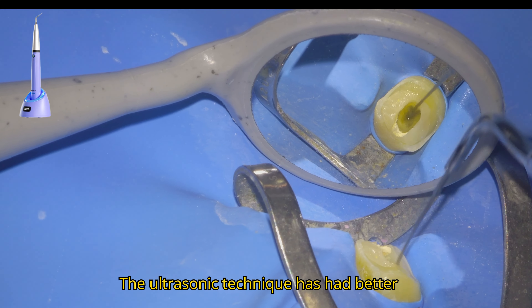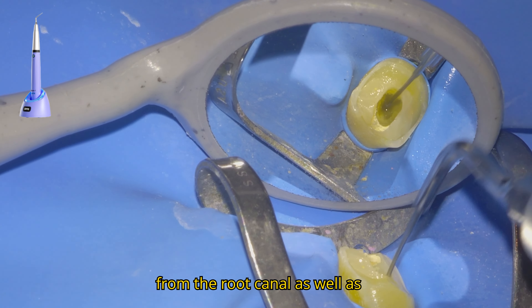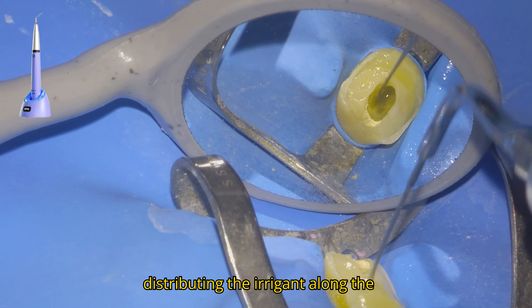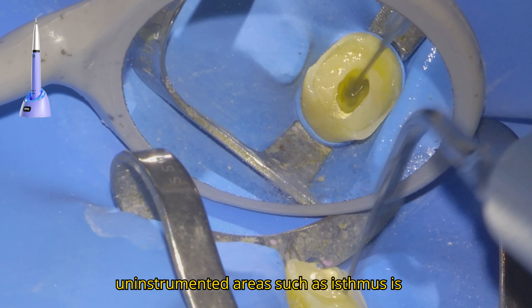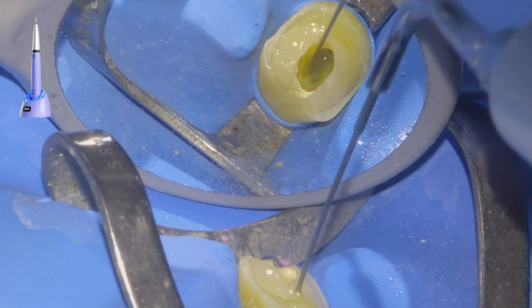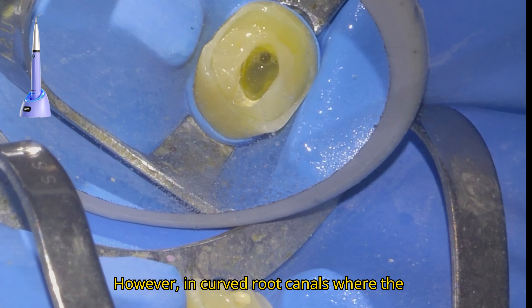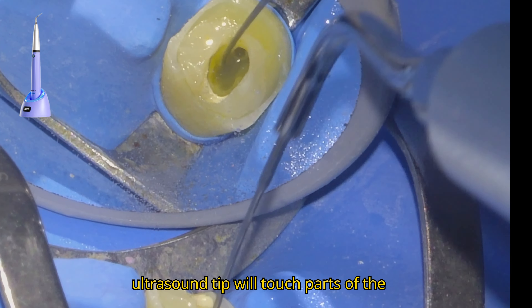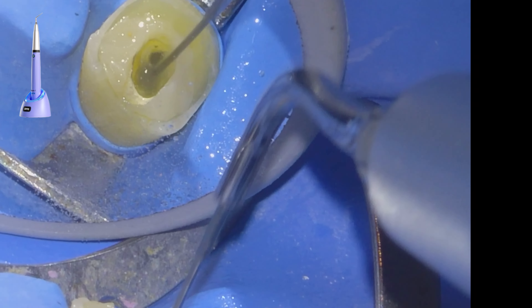The ultrasonic technique has shown better results when it comes to removing debris from the root canal, as well as distributing the irrigant along the canal, and penetrating uninstrumented areas such as isthmuses compared to sonic activation. However, in curved root canals where the ultrasound tip will touch parts of the canal, I prefer to use the endoactivator.